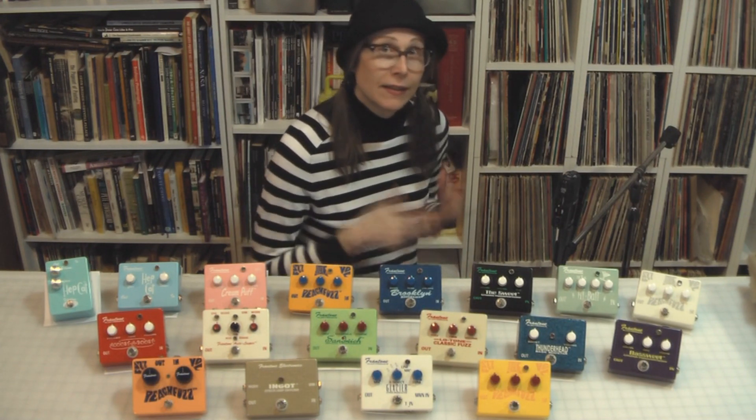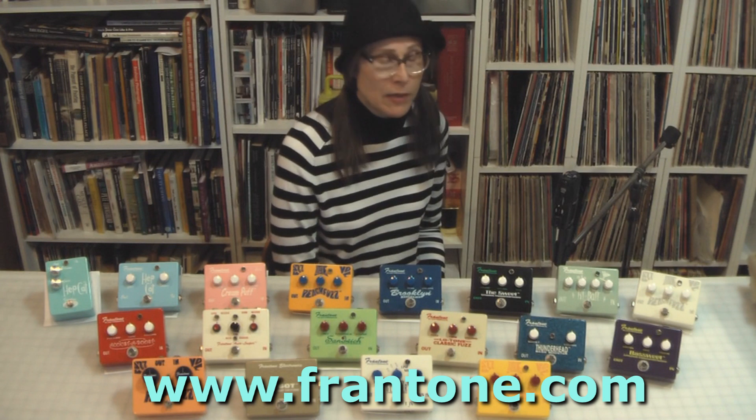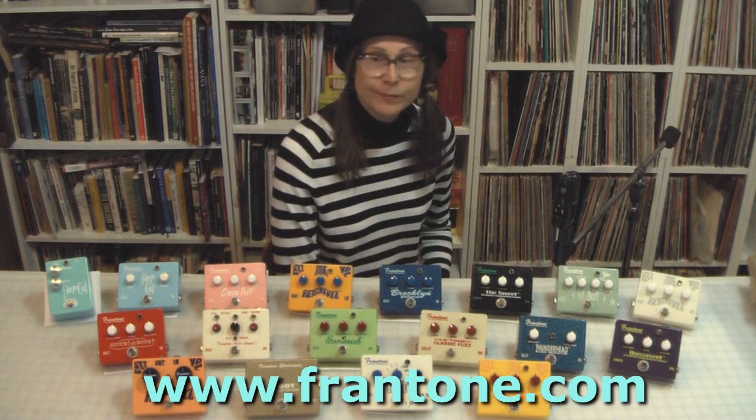It's all going to happen, and you're going to make it happen. So go to www.frantone.com and place an order, and be a part of bringing back Frantone 2016.